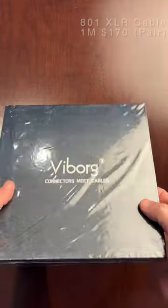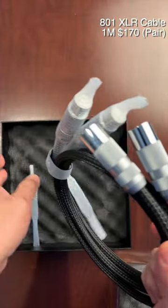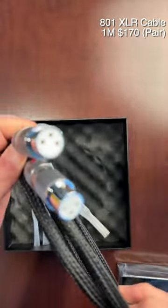Next one is ViBOK XLR cables. Really nice looking, good quality build.